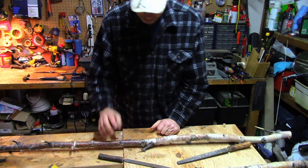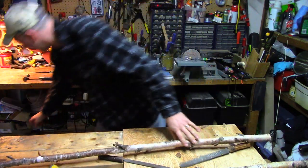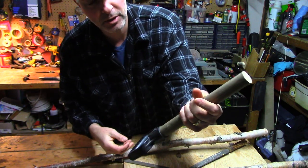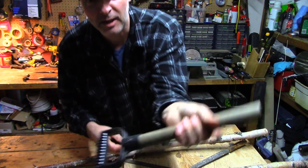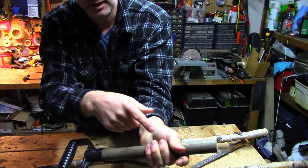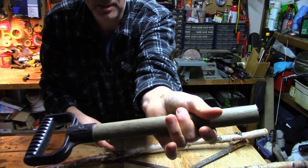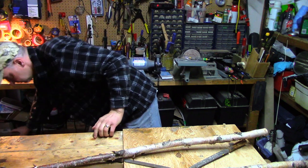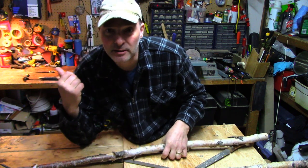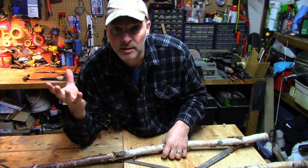Now you've got to grab your handle and decide on what diameter it should be. If you're getting an old sort of shovel handle, hold it with your hand and see how it fits to get a sense. For me, if my middle finger can touch the sort of meaty part of my hand, I know it's the right size. A shovel handle is the standard size for a handle, so that must be a good handle size.